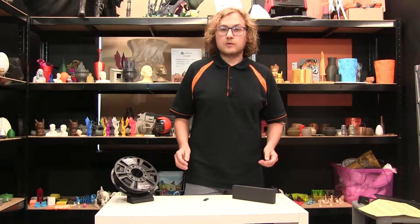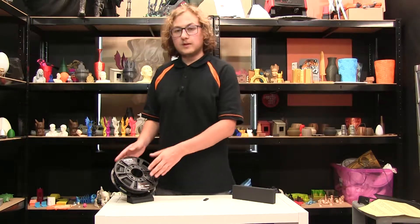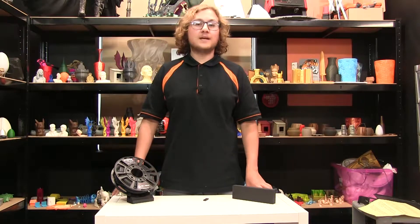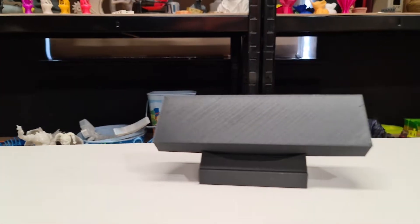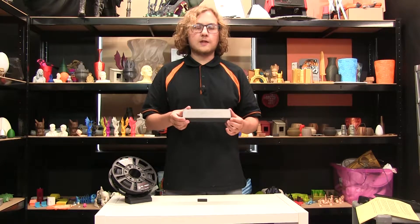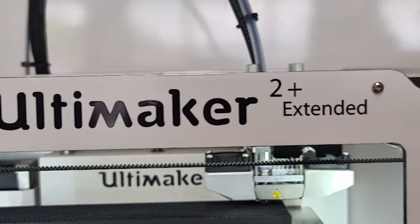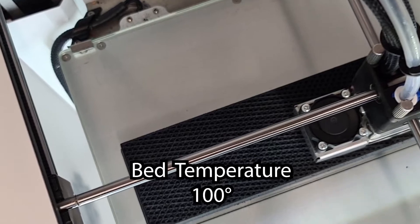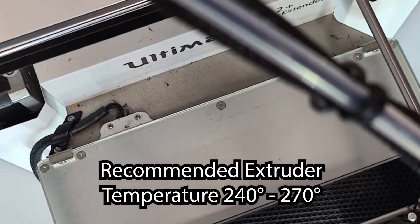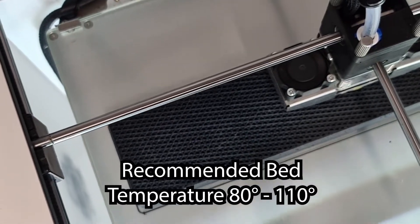Ideal for any application that requires strength and rigidity, it's very popular within automotive, civil engineering and mechanical industries. For our demo today, we decided to print off this step to truly show the raw strength of the filament. We printed on the Ultimaker 2 Plus Extended at a temperature of 260 celsius and a bed temp of 100. 3D X-Tech recommends anything between 240 and 270 celsius on the nozzle and 80 to 110 on the bed.